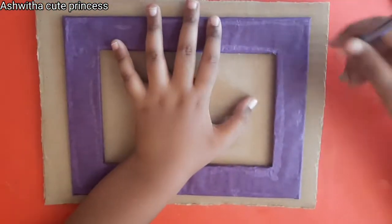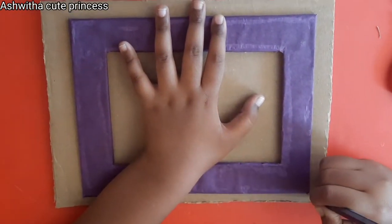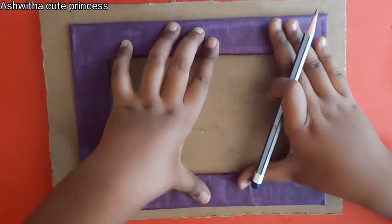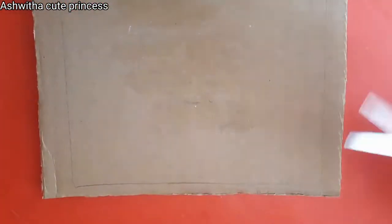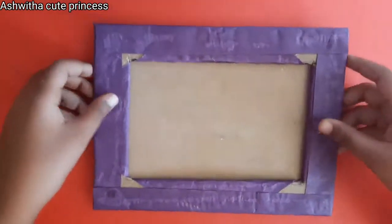Now take another cardboard, place the photo frame on it, and draw the outline of the photo frame. Then cut along the lines. After cutting you will get a back panel the same size as your photo frame.